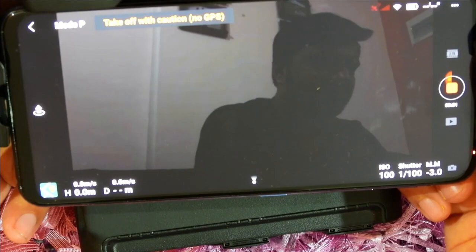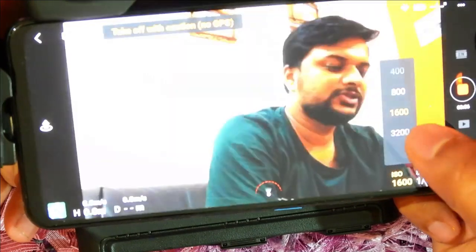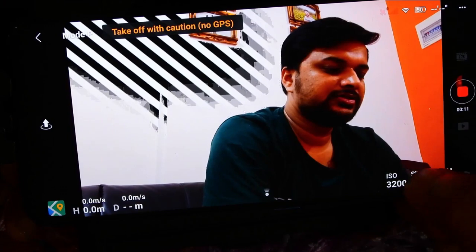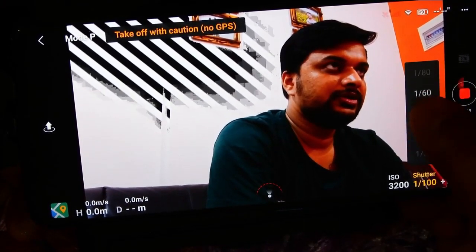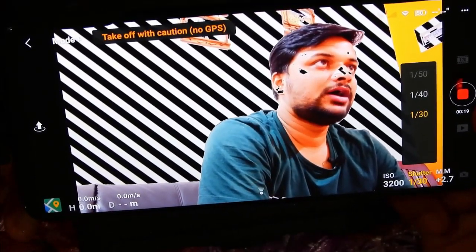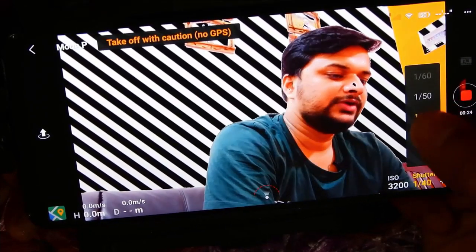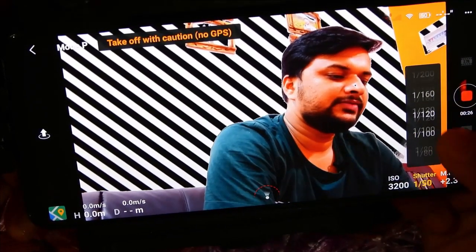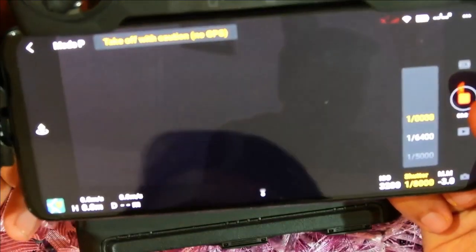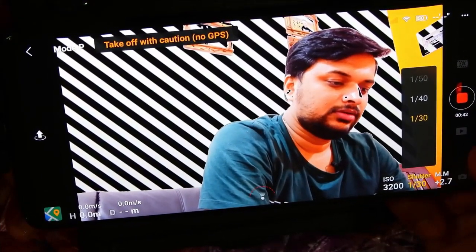I can change settings while recording. The ISO is 100 and I can change it up to 3200 — you can see the difference. The shutter speed is 1/100; you can increase it up to 1/30 and see the difference in brightness. Going the other direction, 140, 150, 160, and so on, all the way down to 1/8000. It's a great setting.